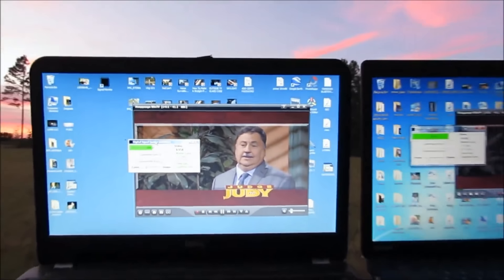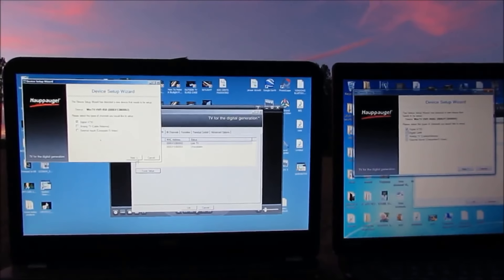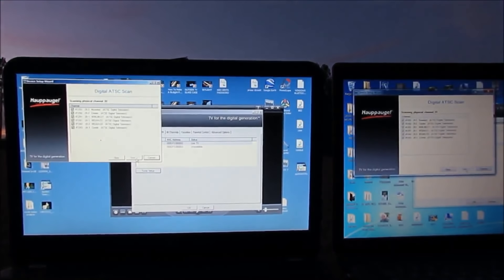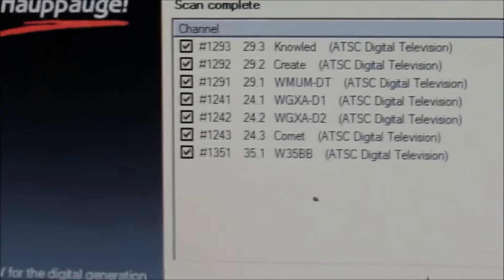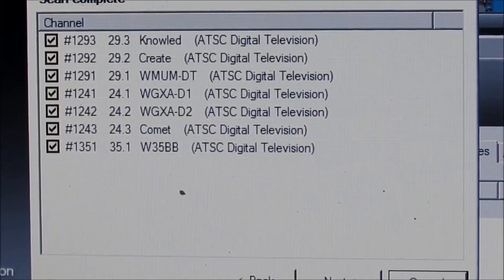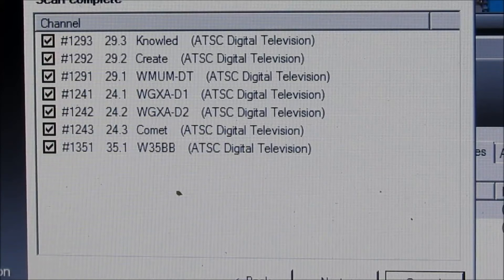I'm fitting to turn both of the antennas toward Augusta and see what they'll do. I've deleted all the channels and got both ready to scan at the same time. Alright, now pointing toward Augusta — this is the 360 scan complete. It ran out of gas. You can see the channels it got — looks like about seven or eight.